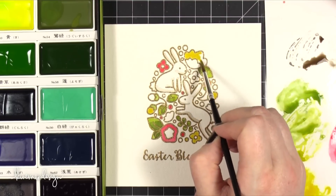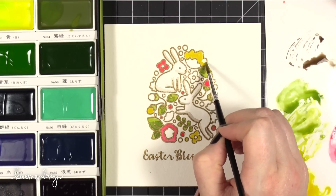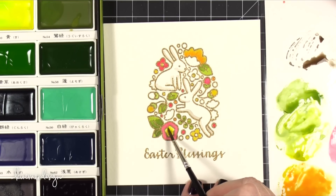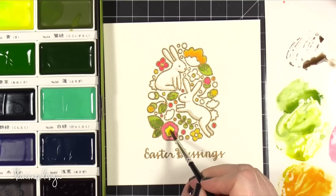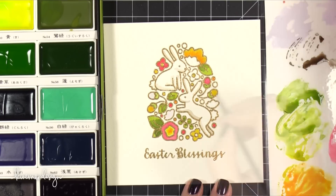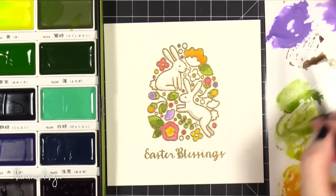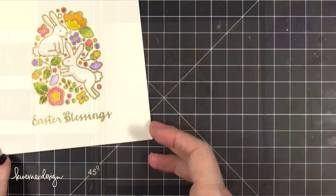I mixed up quite a few different colors and dropped them into those areas. I wanted to make sure there was a little bit of shadow on the bunnies, and then the flowers were going to be yellow, pink, and purple. For the purple color I added some white — there is a white color in this watercolor set which is nice.